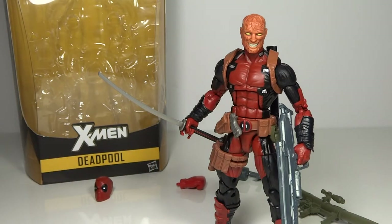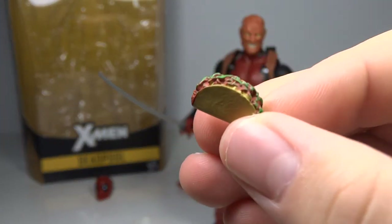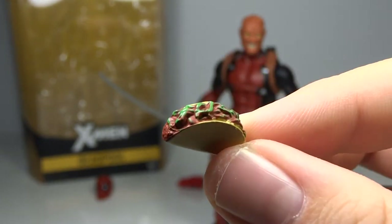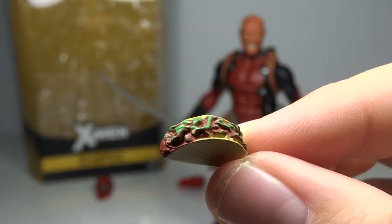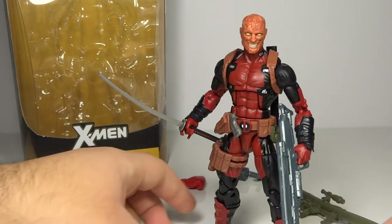Probably my favorite accessory is the taco. Deadpool is a fan of Mexican food — tacos and chimichangas specifically. There's actually a good amount of texture and paint work done to this taco. He can hold it, but again it will stretch out his hand, which is my biggest fear. But I do love this — it's just as fun as when Spider-Man came with the pizza.